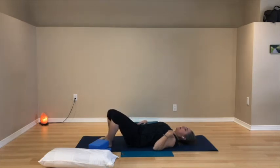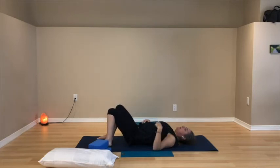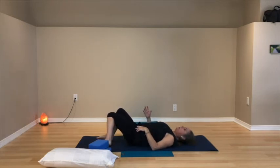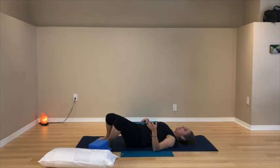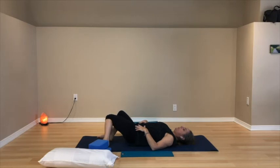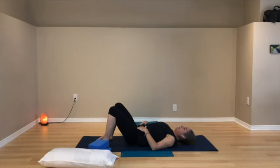Gently let your knees rock from left to right, side to side — a windshield wiper movement. It's a gentle movement of the leg bones in the hip sockets and a gentle twist. You're choosing how far over to each side you want to come and choosing the pace — maybe slower, maybe you want to pause in the twist. When that feels complete, let your feet come back to the floor.